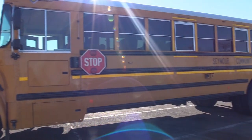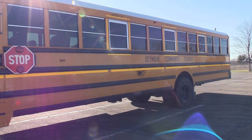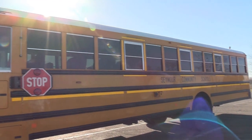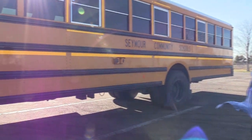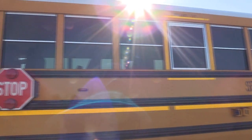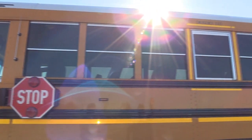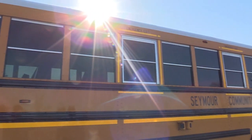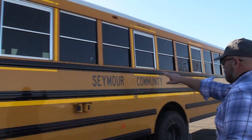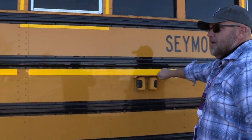Now on the side of the bus, I'm going to check the overall appearance to make sure there's no damage, scratches, or dents. I'm going to check all my lights: my strobe lights, my clearance lights, my turn signals, and my reflectors to make sure they are not cracked, broken, or missing and are the proper color. I'm going to check all my windows to make sure they are not cracked, broken, or missing. I'll check all my emergency exit windows to make sure they are labeled properly, outlined in yellow reflective tape, and all the hinges and seals are in good condition. I'll check my school bus lettering to make sure it is in good condition and readable, and make sure my cameras are mounted and secure.